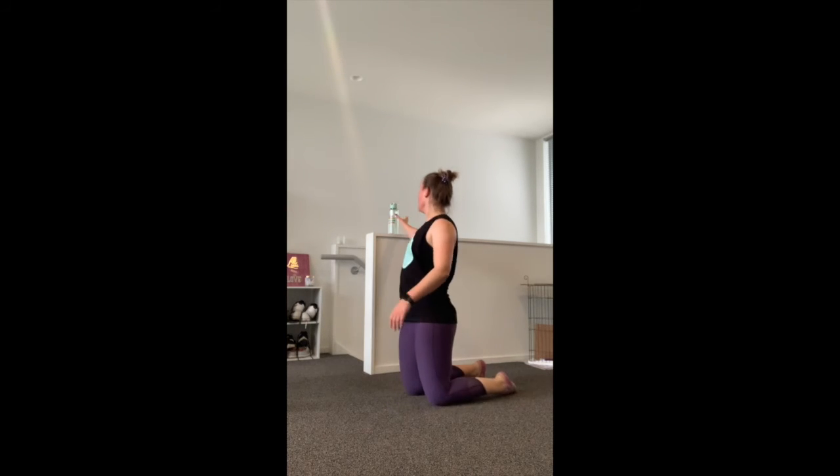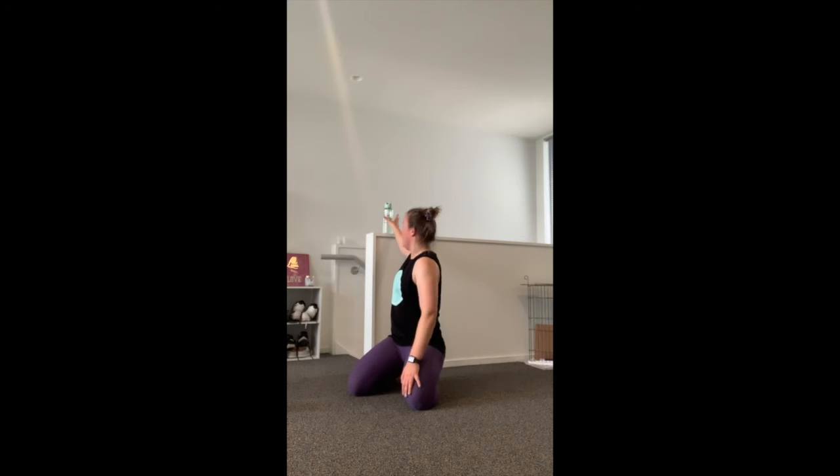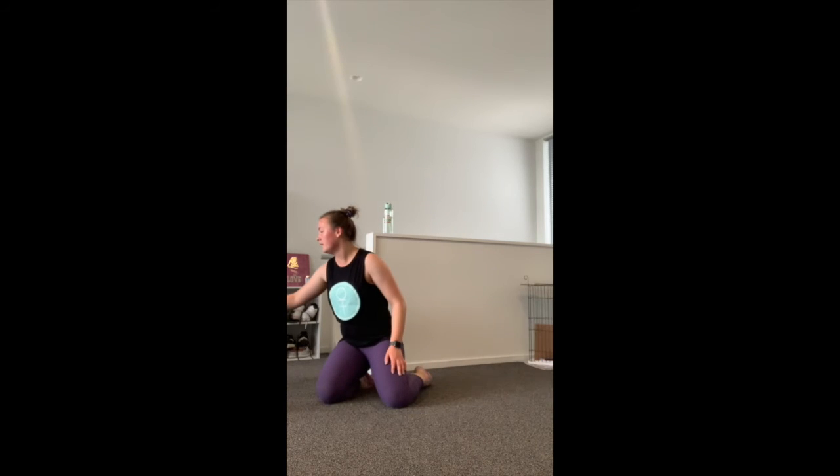Well done, good work. Grab a drink — then we're moving on to our core part of the workout, which means the end. So crunches, star crunches, and reverse crunches. I'm going to demonstrate those three and then we'll go through them together.